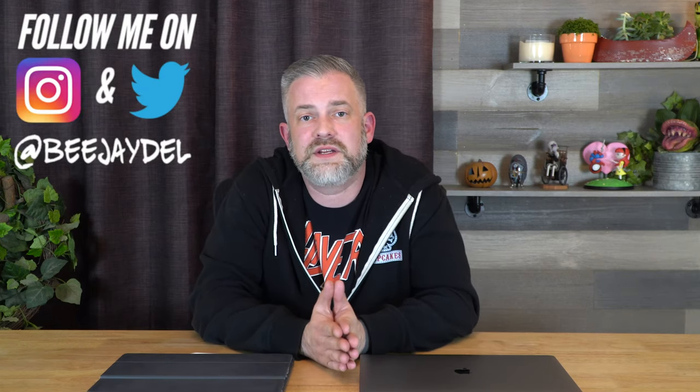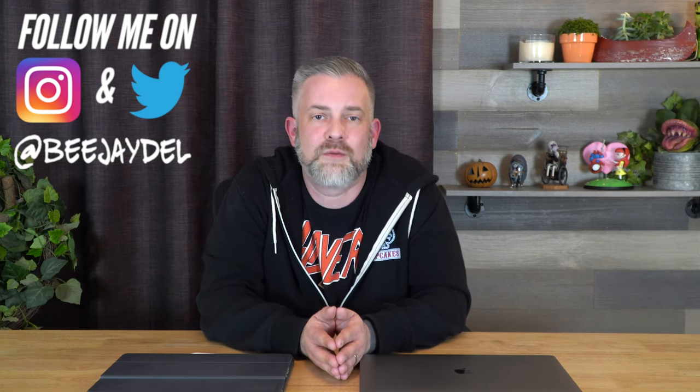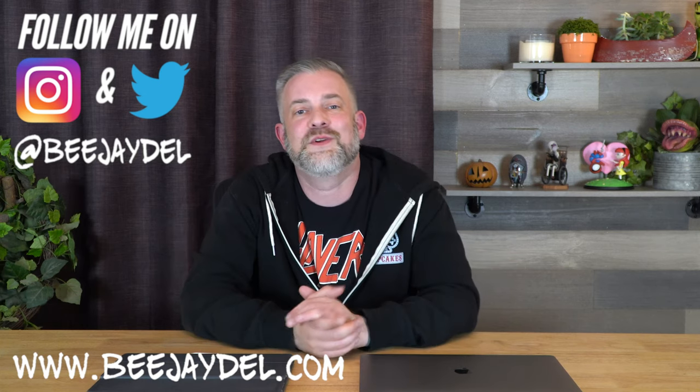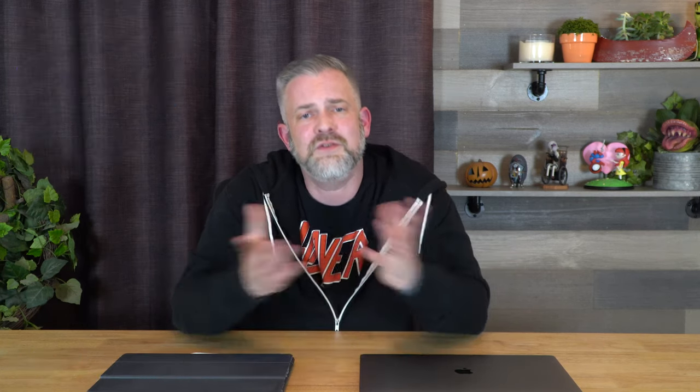This week's new word prompt is fruits and veggies — a food theme! You can choose fruits, veggies, or both. You can do a still life, cartoon, or realism — totally up to you. To take part, join the Keep Creating Facebook group linked in the description below. If you don't have Facebook, tag me on Instagram or Twitter at BJDell, or send work through my website BJDell.com. I really look forward to seeing your work — until next time, keep creating!